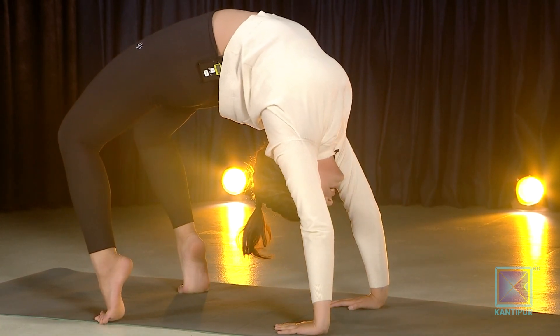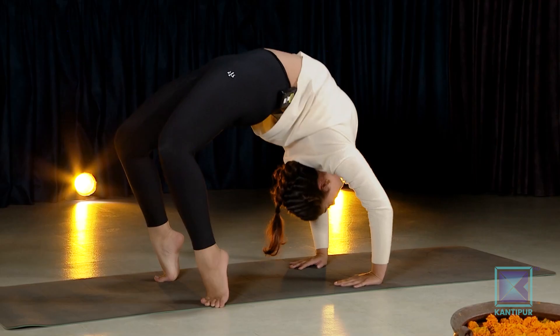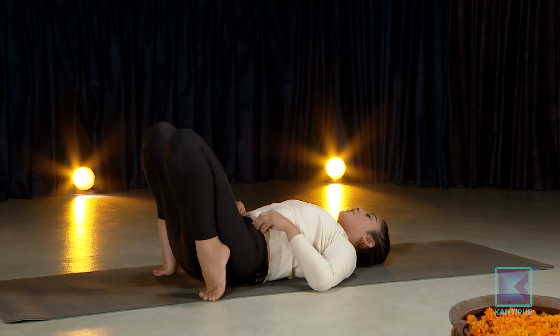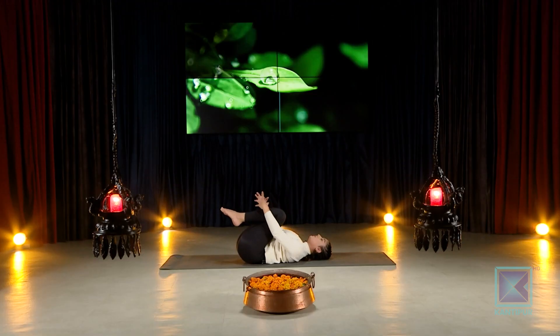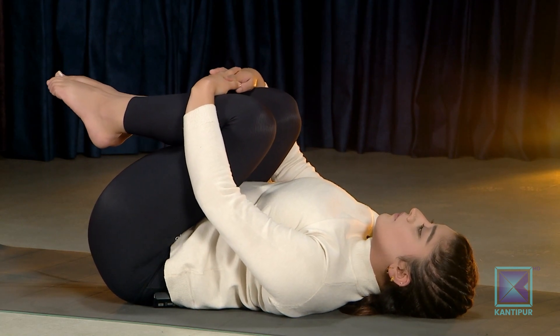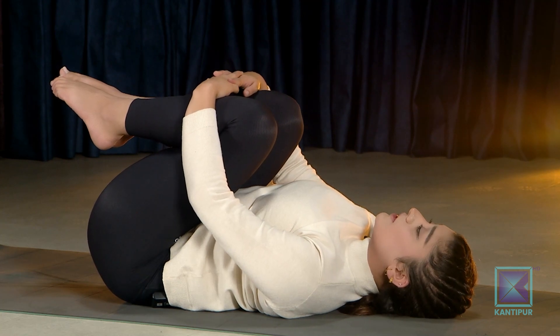Hold up here. Gently back in — slowly come down if you can, or just stay up. Relax your legs back down. Now, the counter pose of the wheel: if you bend backwards, you bend forwards to relax your spine. If you want to do that a few more times you can. If you want to make it a little more fun, you can play around with it.